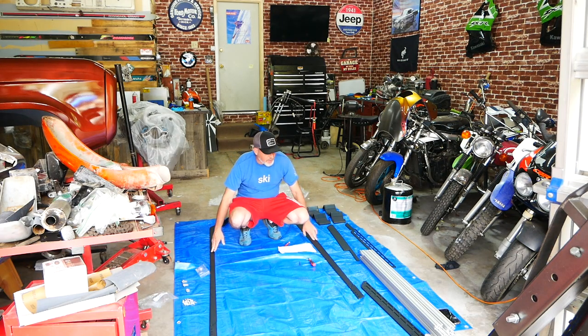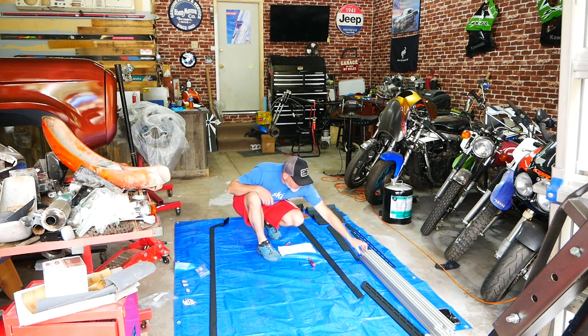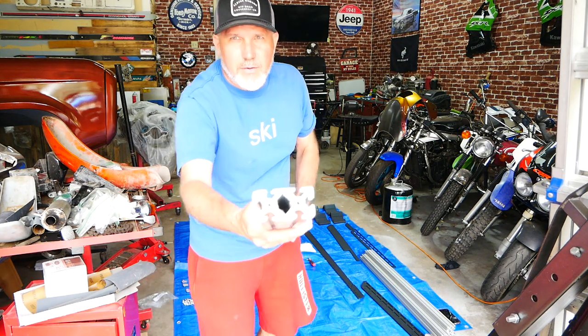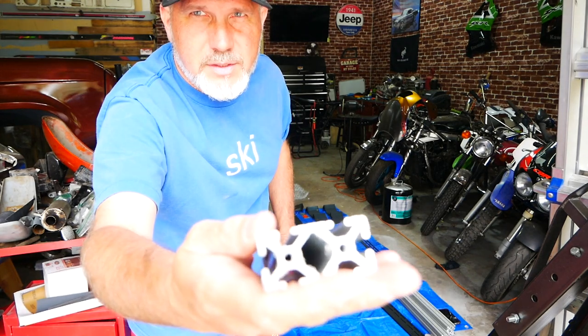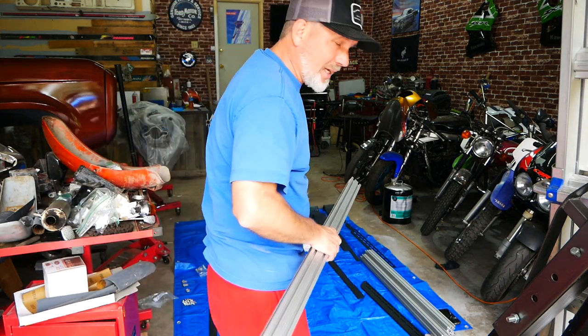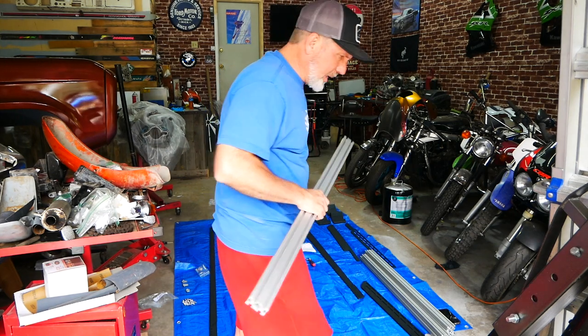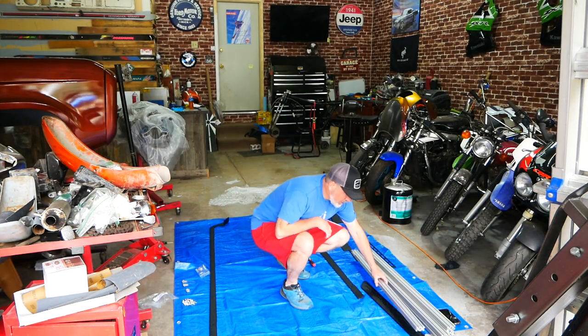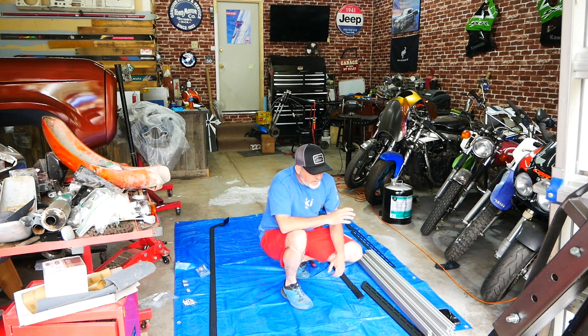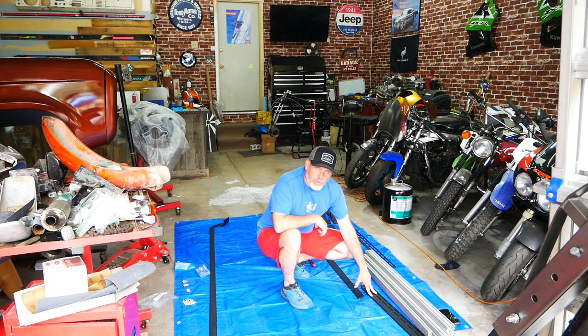We've got everything laid out — the side stays, and the crossbars right here, which are extruded aluminum with a pretty fantastic cross section, so you can tell these things are beefy. 650 pounds static — that's a lot. Looking at the website, it was initially around 500 pounds about six months ago, then went to 550, and now it's 650, so they're clearly doing a lot of testing on this.